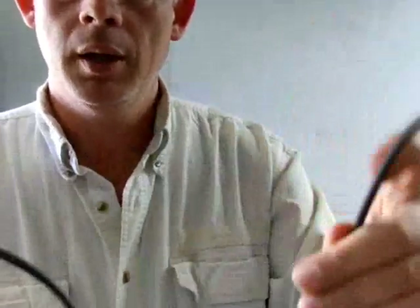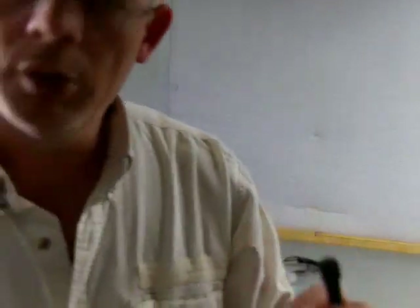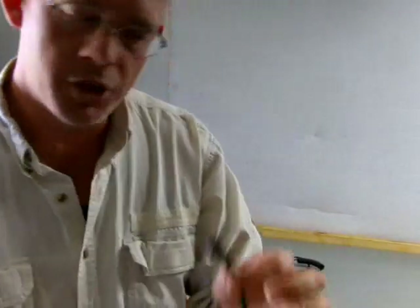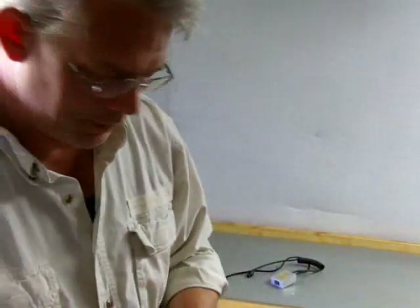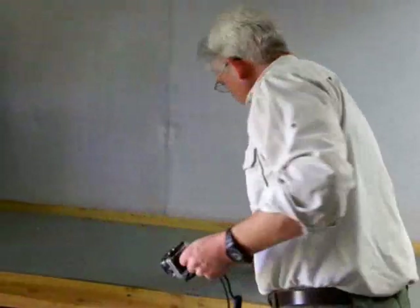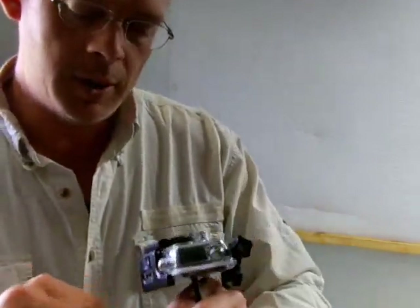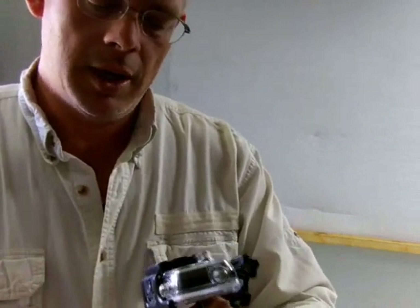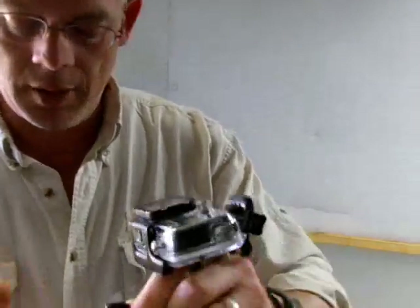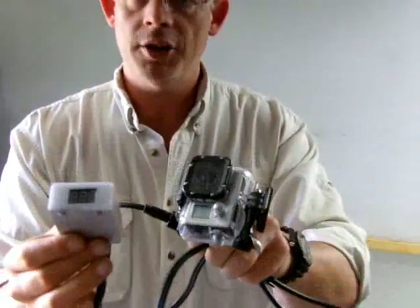The pigtail, incidentally, is really nicely made — these are for scuba diving lighting systems, it's a waterproof connection. Very tough. So we'll take the connection from the Long Shot and attach it to the pigtail on the camera, and now these two units are connected to one another in a watertight fashion.